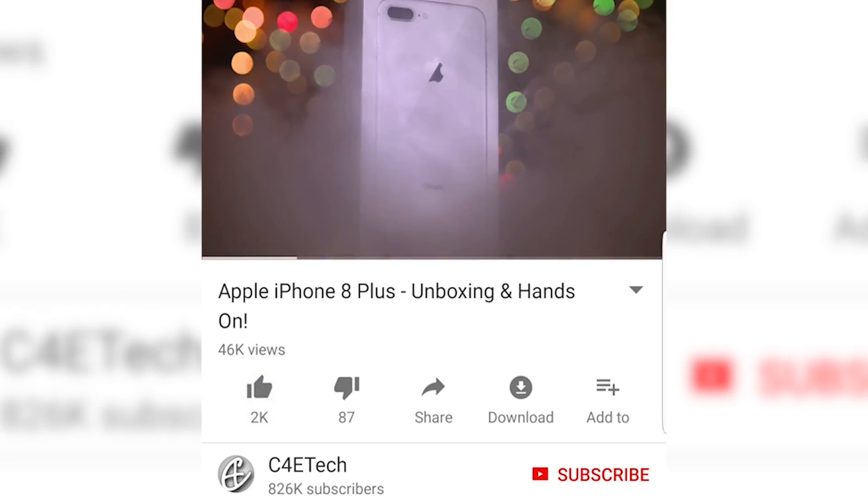But before we do, if this is your first time here, or in case your memory ain't as shatterproof as you'd like it to be and can't remember, my name's Ash, you're watching C4D Tech. If you've not checked out our latest giveaway, here's a card along with a link in the description below. Don't forget to like and turn on notifications. Let's now get to our review of the Moto Z2 Force.